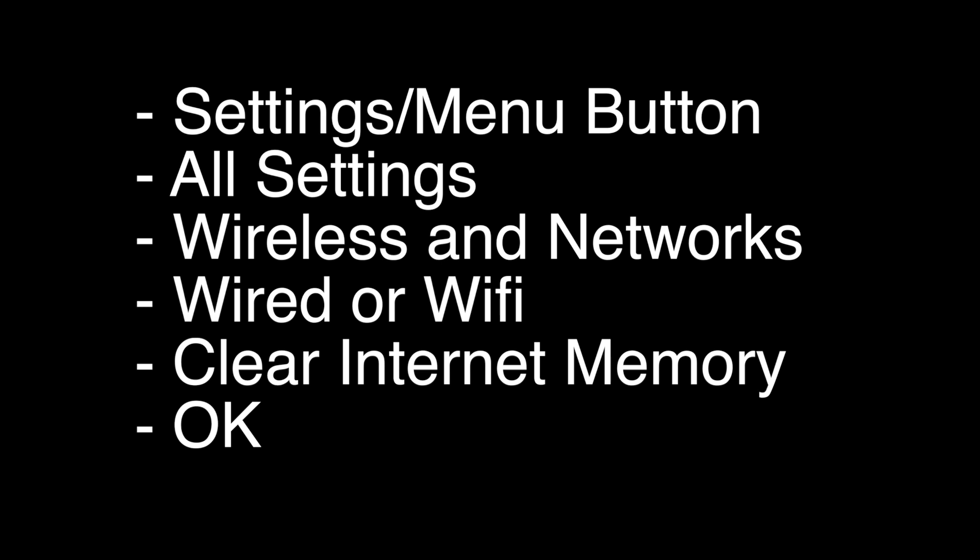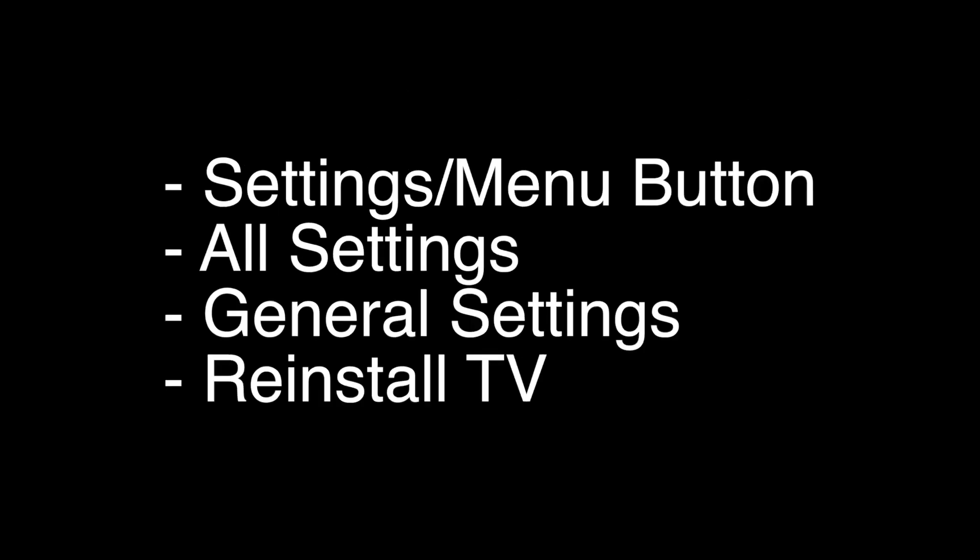We're going to do a factory reset of the TV, which will basically return your TV back to the same way it was when you got it out of the box. To perform the reset, click on the settings or menu button, go to All Settings, select General Settings, and then select Reinstall TV.